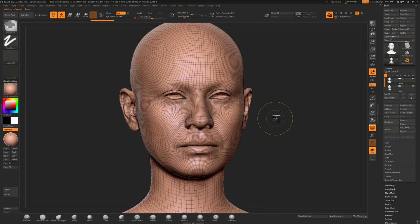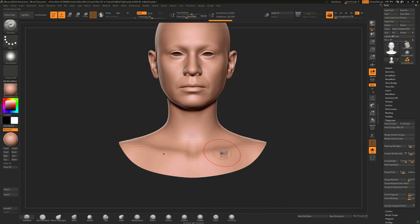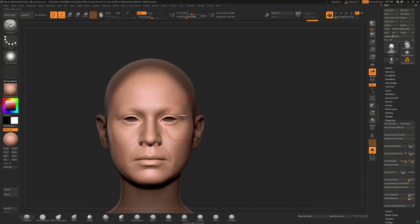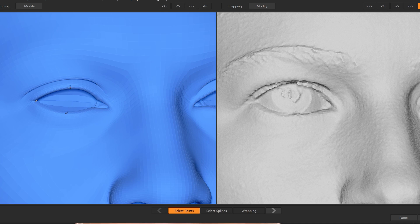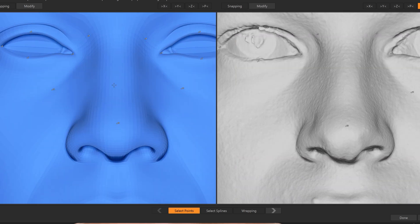But to make this model usable for production, it needs to have better topology and UV. If you're a character artist, you know this. We can either retopologize the model, or we can use a base mesh that is already available — for example, the Metahuman base mesh — and then use software to transfer all the data from the scan to that base mesh.